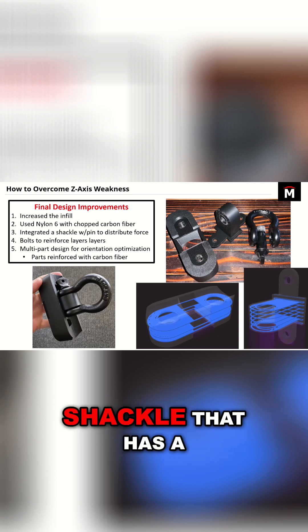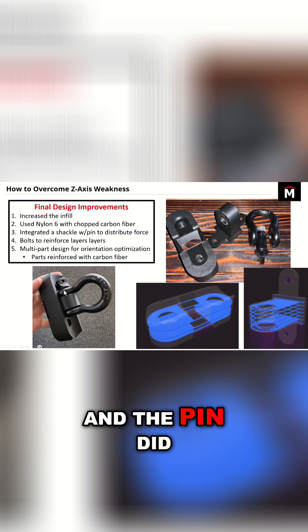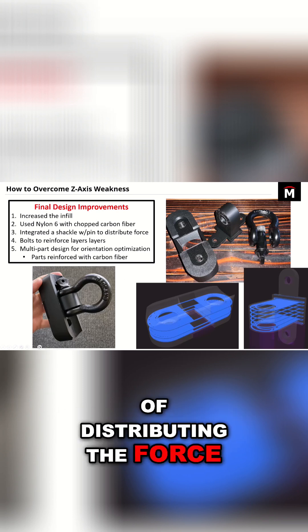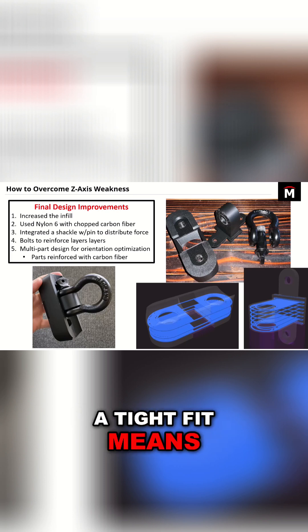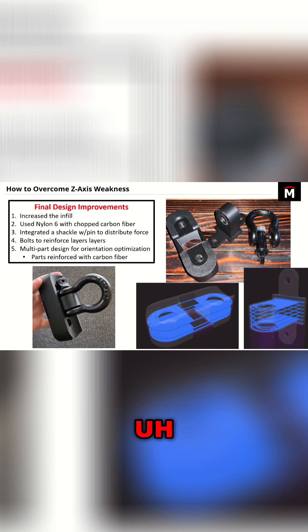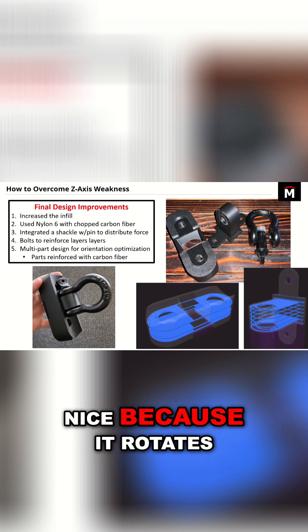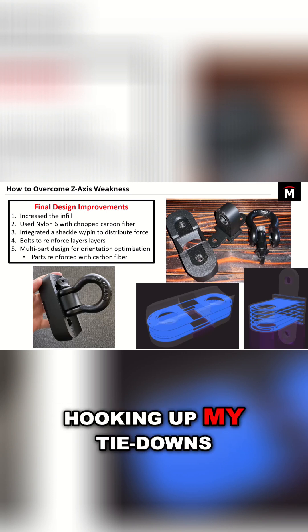On the design side, I added this metal shackle that has a pin that sort of press fits into the part. The pin did a really good job of distributing the force across the layers, and the fact that it was such a tight fit means the part won't have to warp around the shape of the pin. The shackle was also nice because it rotates around the pin, giving me more freedom as I'm hooking up my tie-downs to it.